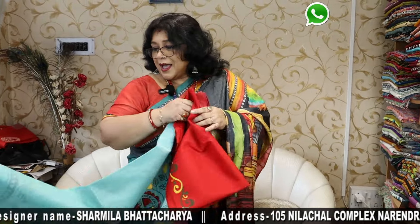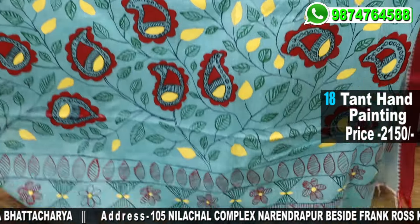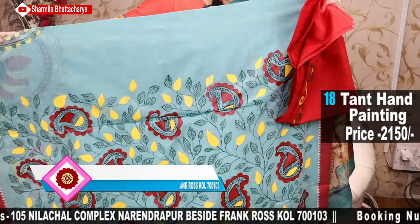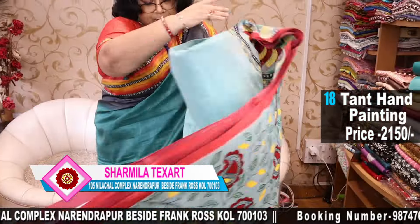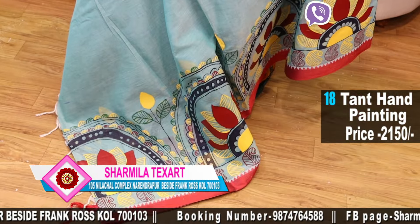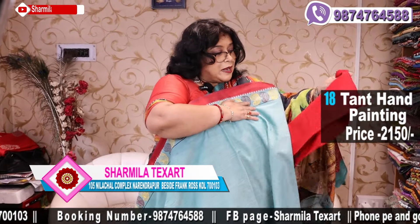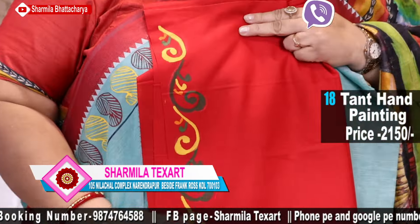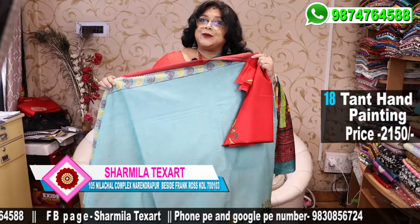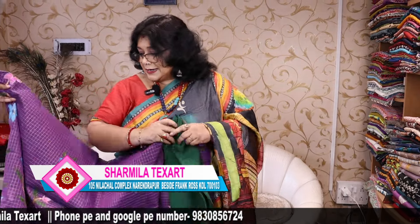Another beautiful sea green saree with Madhuvani. Mostly Madhuvani hand painting I am showing you today. This one is $22.50 because it has a blouse piece along with it — broad border on the lower side and a slick border on the upper. See the blouse piece also — this is the sleeve part of your blouse with this saree. You can imagine how beautiful you would look as you drape this saree with the blouse piece. Pick them up quickly and get your blouse stitched.